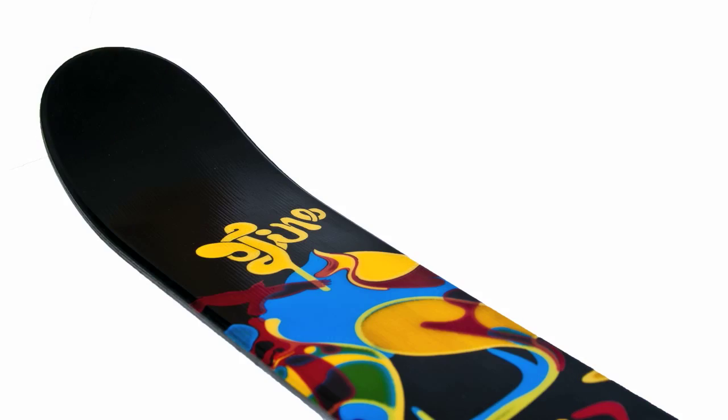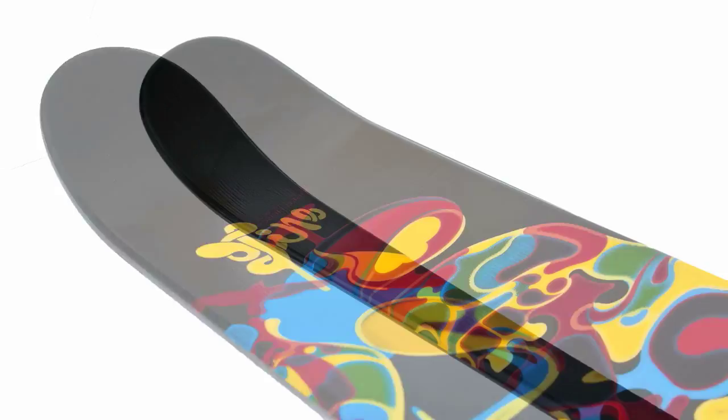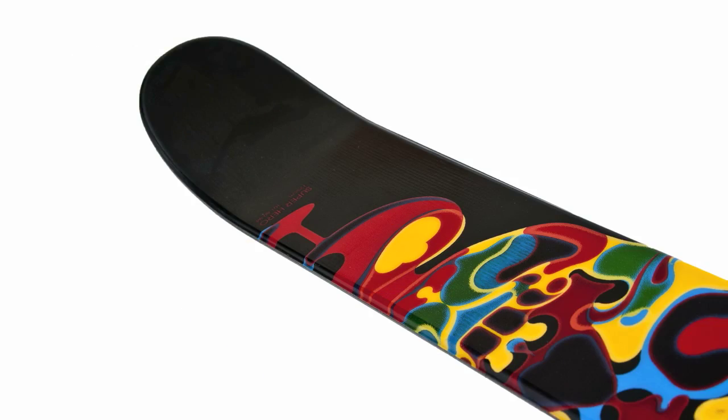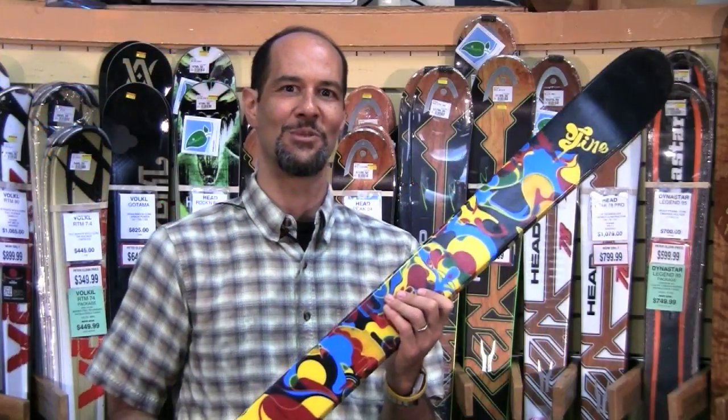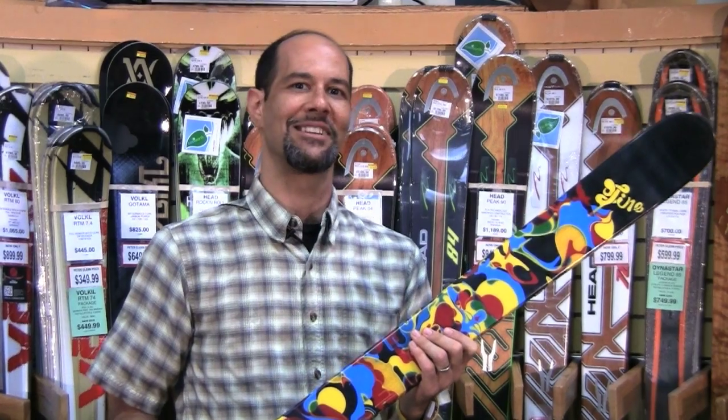It's got a nice big tip and tail on it so he can cruise forward or backwards, hit little jumps and stuff like that. Have a blast all day all over the mountain and it looks really cool too. Get your kid one today and he'll be a superhero. Check out the rest at PeterGlenn.com.